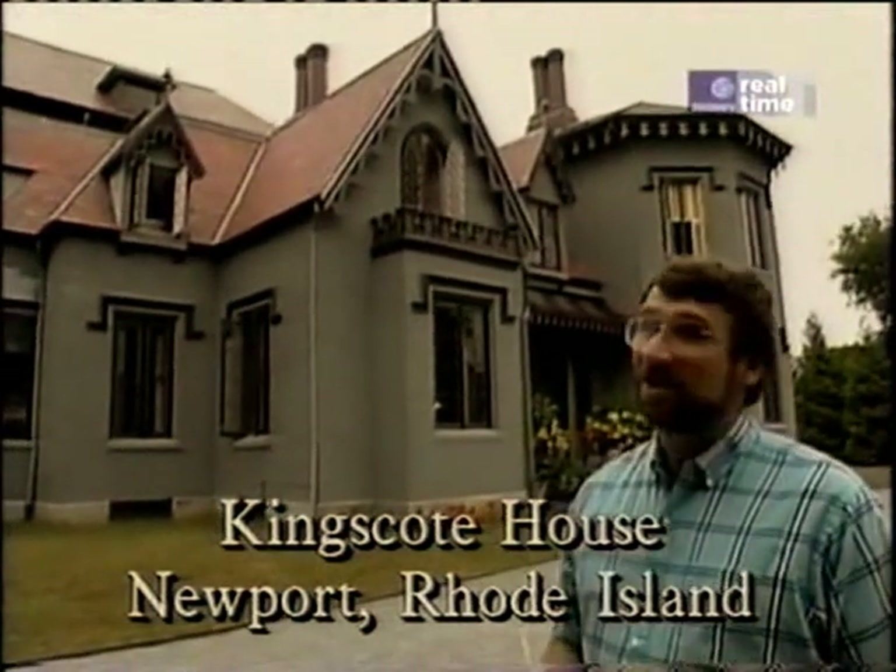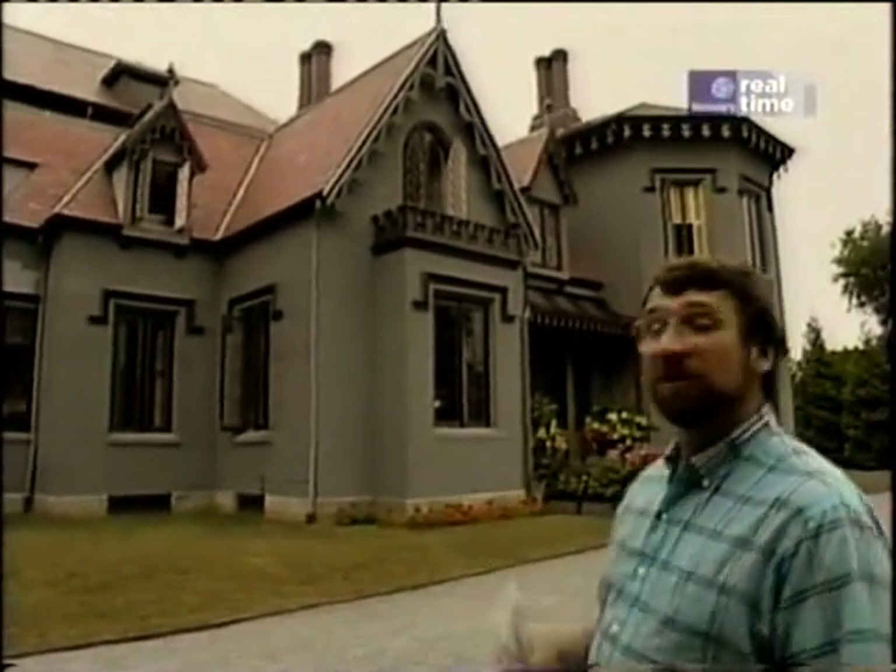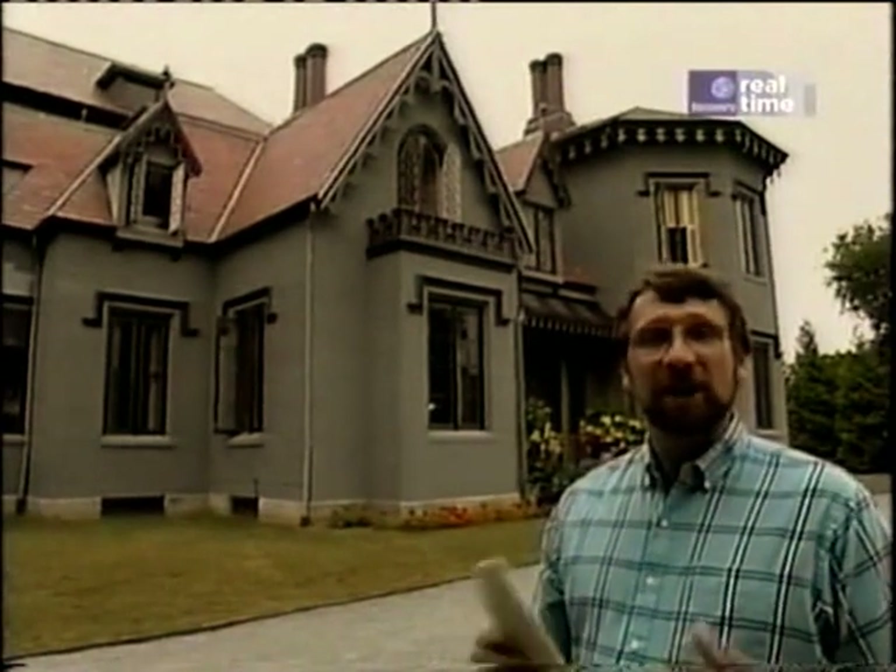If you like old houses and you're mad about antiques, you've got to promise yourself a visit to Newport, Rhode Island, and this would be a great place to get started. It's known as King's Coat, a gothic revival cottage, and it's full of some great things.